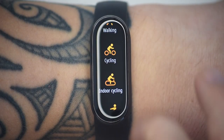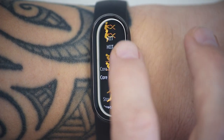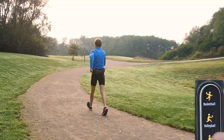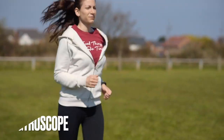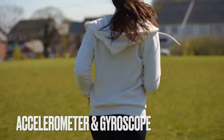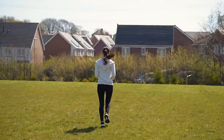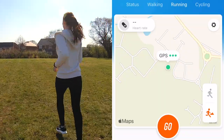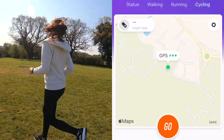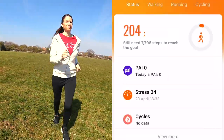In addition to manual tracking, there's also automatic exercise tracking that covers running, walking, treadmill, cycling, rowing, and elliptical. There's an accelerometer and gyroscope sensor that track movement, and outdoor activities get a mapping and accuracy boost thanks to connected GPS support. That means the Band 6 uses the GPS geolocation from your phone's GPS, as it hasn't got GPS on board.